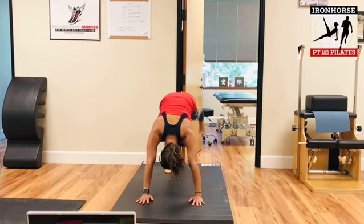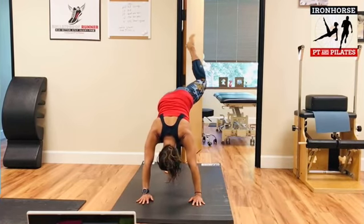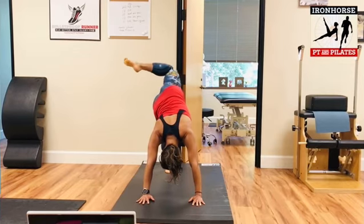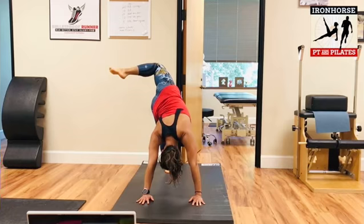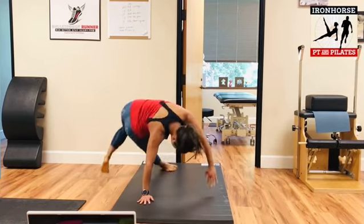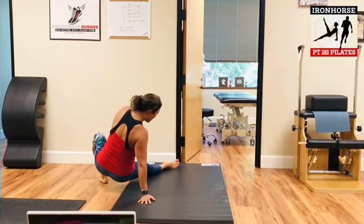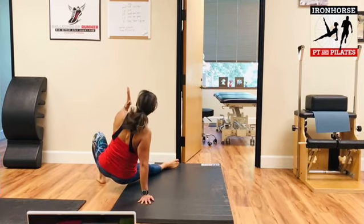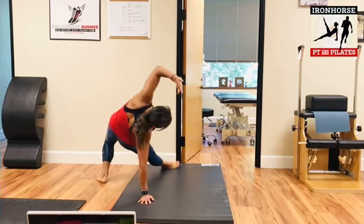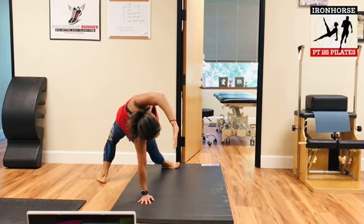Good, now you're going to lift the left leg up to the ceiling, bend the knee, and bring it over to the other side. Pause here for a moment, and then you're going to land it down, keep that right leg straight, and land it on the floor. Then lift the left arm up and look at your right hand.